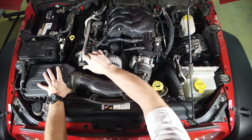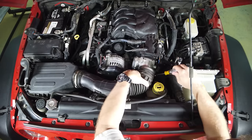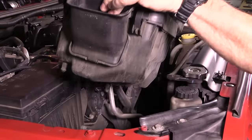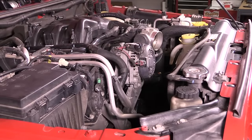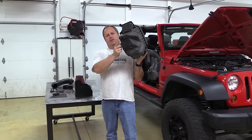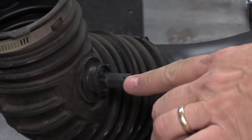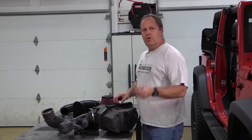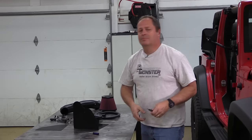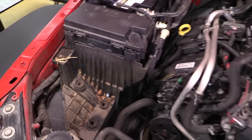Removing the stock air box is pretty straightforward. There is a temperature sensor hidden on the bottom of the tube, so make sure you get it unplugged before yanking everything out. After that it's basically just a hose clamp at the throttle body and three grommets underneath the air box. We've got our stock air box out — the only thing we need off of it is this sensor, and the rest can go into the trash.